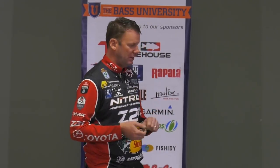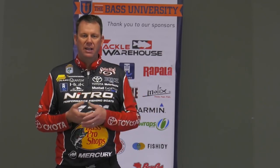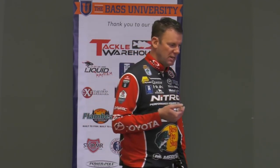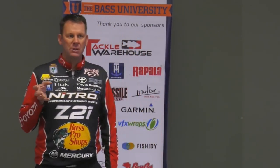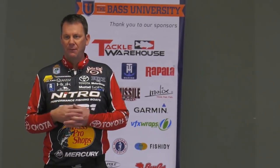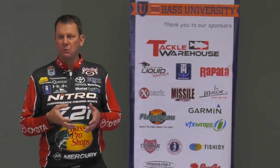Flat-side baits like that are really good, and I love to throw them when the water's got a stain to it. I'll throw the reds and the crawfish colors. Crayfish are the primary forage — if I'm fishing a bait down near the bottom, it's going to be a crawfish pattern this time of year on my crankbaits. If the water's dirty, I may use a chartreuse perch or chartreuse blackback because of visibility, but I believe bass are really focused when they're down near the bottom on foraging for crayfish. It's the easiest meal they can find through most of the winter.